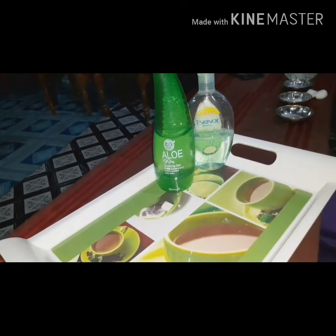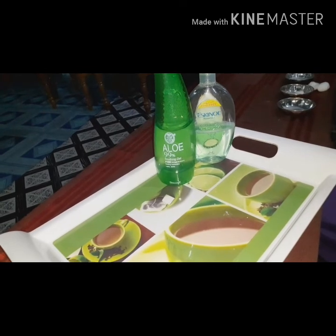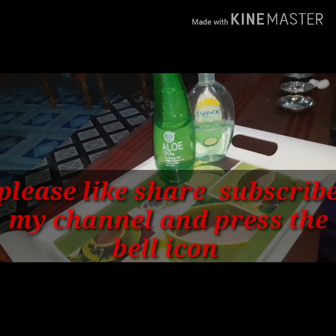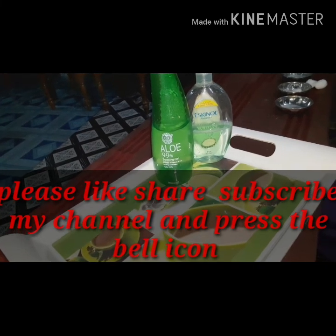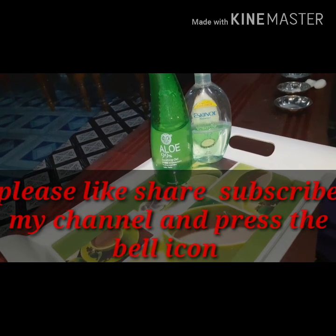If you liked this video, please don't forget to subscribe and share my channel. Please like, subscribe, share my channel and hit the bell icon. We will see you in the next video.